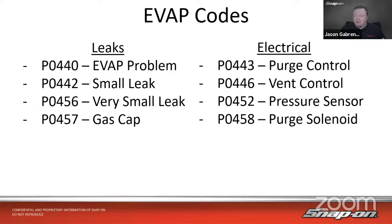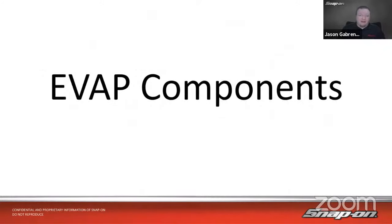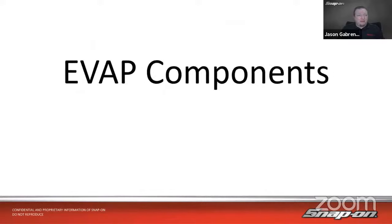We talked about leak diagnosis last time — using an EVAP machine and the different leak sizes. This week we're going to focus mainly on the electrical side of things: the different switches, sensors, and components of the system. Let's talk about our different EVAP components.